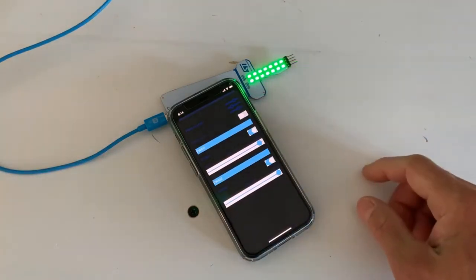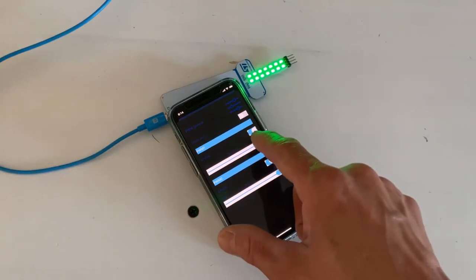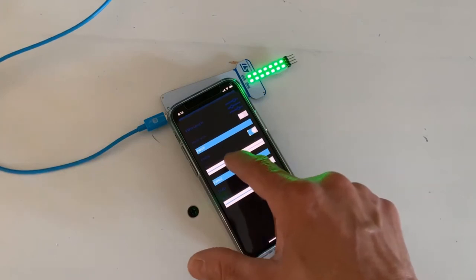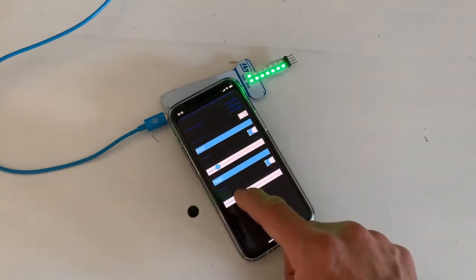The bank of LEDs illustrates the amount of the duty cycle of the PWM signal. By changing the slider, it dynamically changes the PWM output.